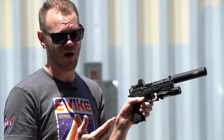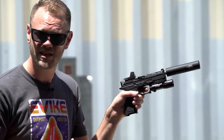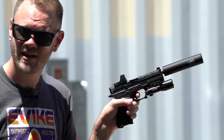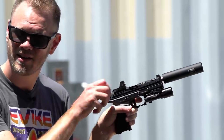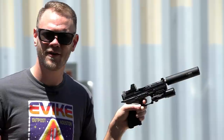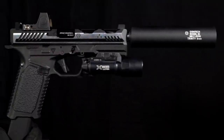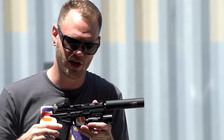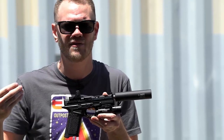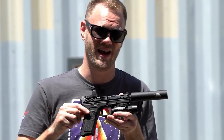Let's talk about the wall because that matters in real life as well as airsoft. The wall is nice and pronounced. There is a decent amount of take up, but a noticeable wall and a nice crisp break. Reset, take up, break — I really like this trigger and I think you'll be equally impressed with how nice it feels. Internally, there is an adjustment for over-travel, so once the trigger breaks and it's fired, you don't have extra mush at the backside of the trigger that's wasted time before your follow-up shot. This is one of the only times I've seen that in a striker-fired pistol in airsoft.